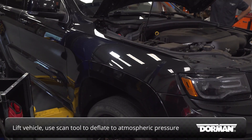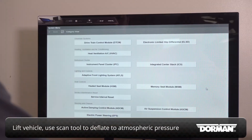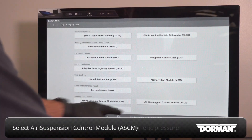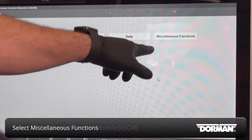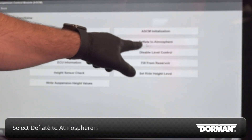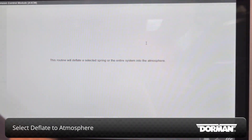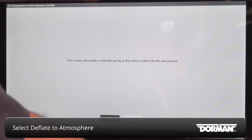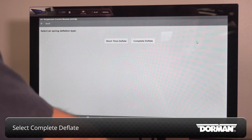With the vehicle properly supported off the ground, use the scan tool to deflate the system to atmospheric pressure. On the diagnostic scan tool, select air suspension control module or ASCM. Select miscellaneous functions, then deflate to atmosphere, all springs and reservoir, and complete deflate.